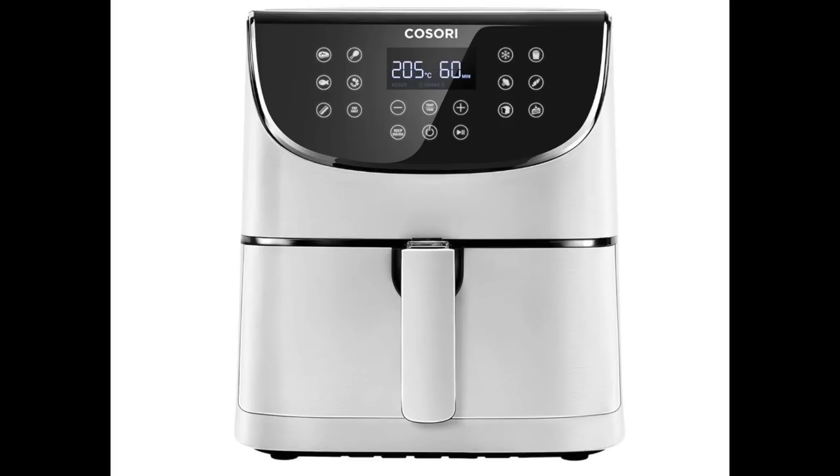Hello and welcome back to my channel. Today's video is the unboxing and first few cooking items in my new Kusori air fryer. If you've been thinking about buying one for yourself there is a link to the one that I purchased below this video in the description box. Now let's have a look at what I bought and what I did with it.